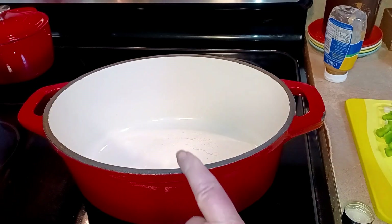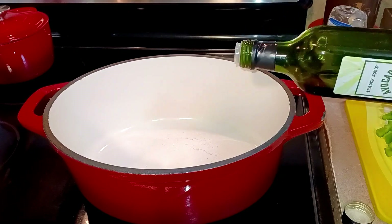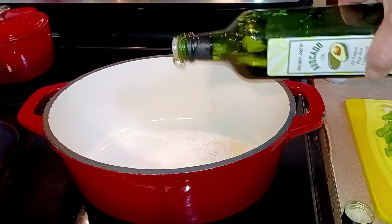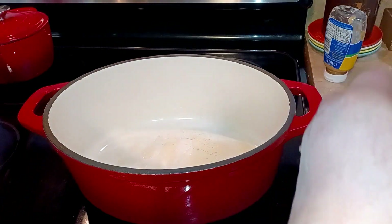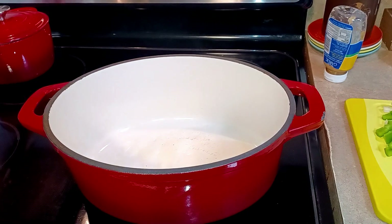For this no bean chili, I'm going to use my heavy enamel coated cast iron pan — a Dutch oven or whatever heavy pot you want to use. Just put a little drizzle of oil in the bottom.